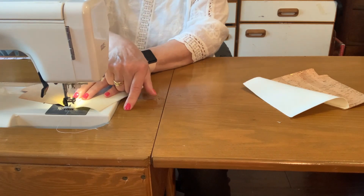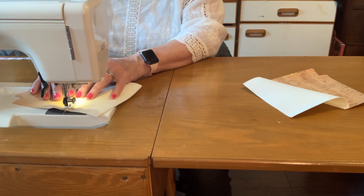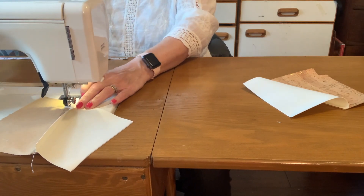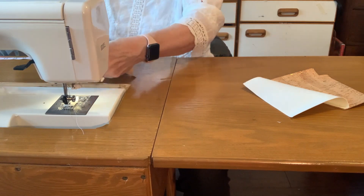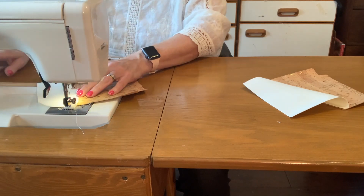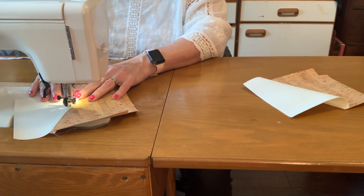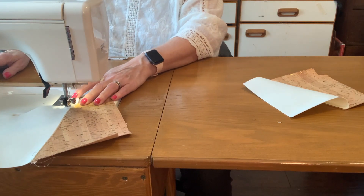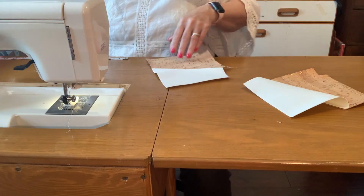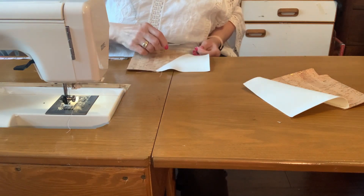One-eighth inch seam allowance. I go slow because if I go too fast my stitches get smaller and I haven't figured out why yet. Now I'm turning it back over to top stitch the other side. Back stitch — I have to slow myself down with this pedal. Top stitching is so pretty when you use a long stitch length.